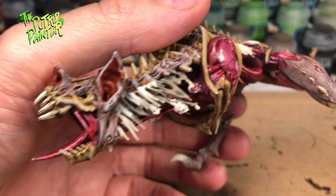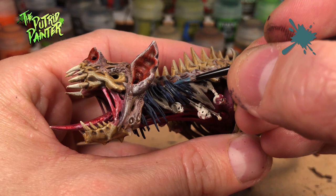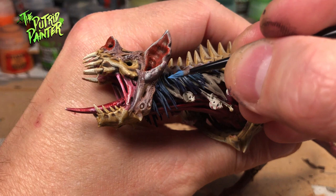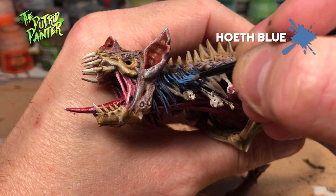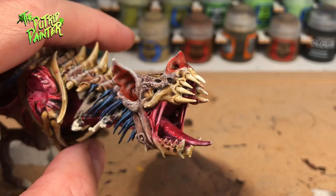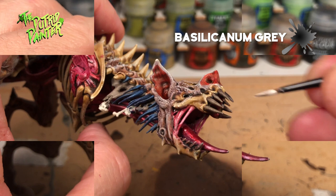Now we're getting to some details on the model. First I base coat the hair with Leviathan Blue, then dry brush or paint the highlights. The first highlight color is Thunderhawk Blue, and as a final highlight I use Hoeth Blue. The dark blue hair really breaks up the model nicely and adds contrast to the skin. For the teeth and claws, I didn't want another bone color, so I base coated them with Basilicanum Grey and gave them a highlight of Wraithbone.